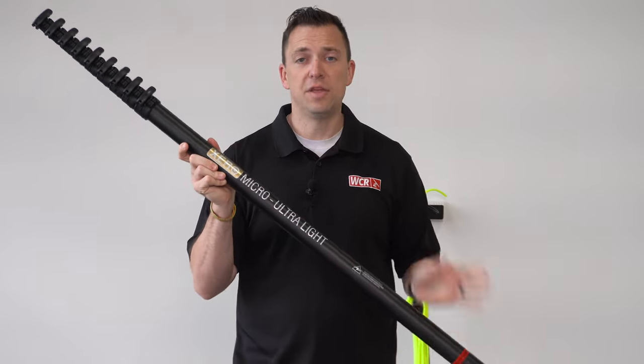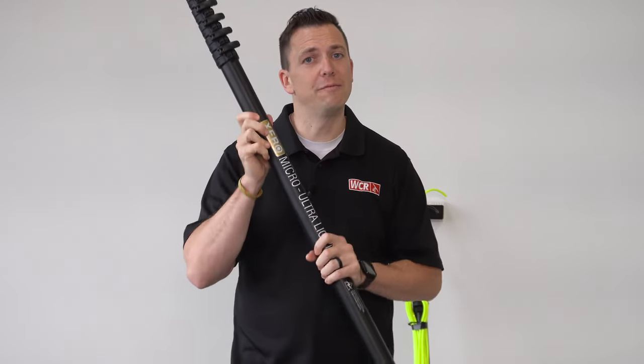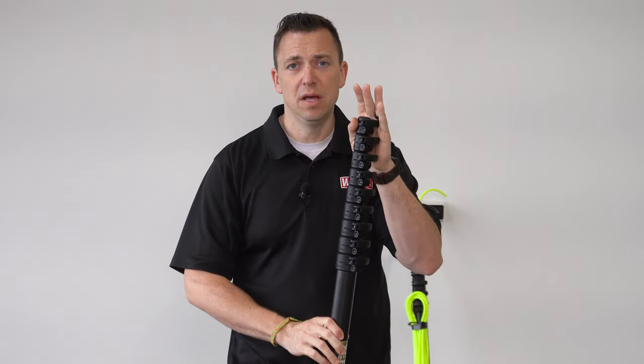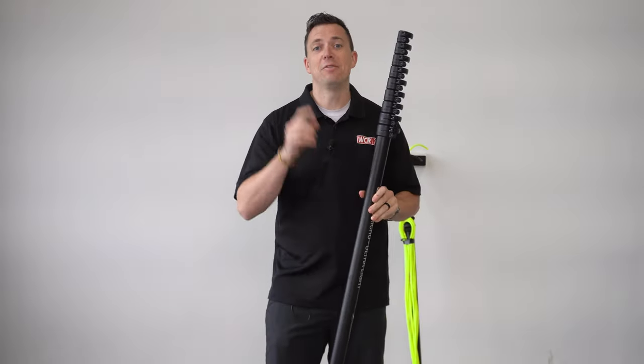This pole comes complete with pole hose — you'll get 40 feet of pole hose. You'll get the Zero fast lock system, a hybrid brush, and the premium fittings.